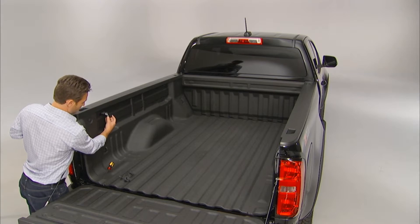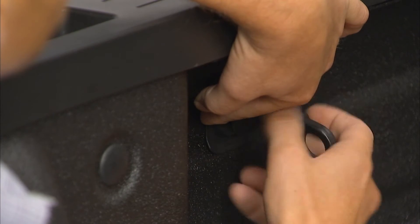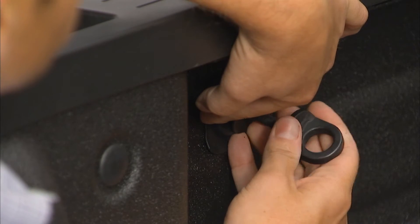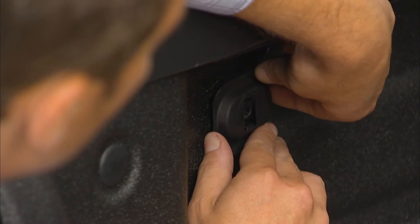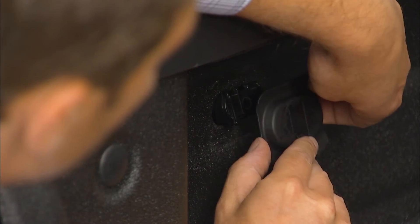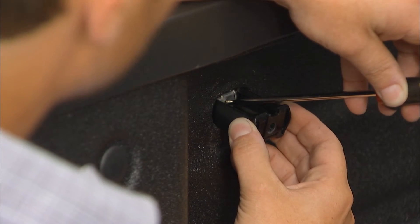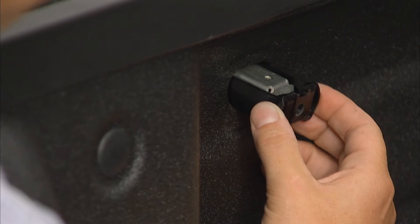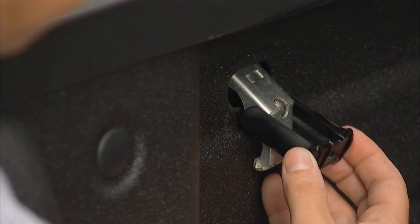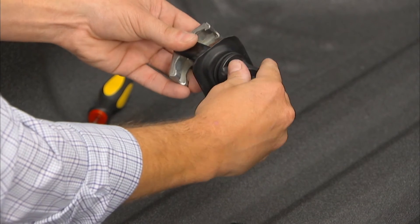To remove a tie-down so that it can be placed in another position, loosen the screw while pulling outward on the tie-down so that it doesn't fall through. Then, take off the backing plate while holding the guides. Use a flat-bladed tool, like a long thin screwdriver, to move the wings to a horizontal position, then pull the assembly out of the bed. Reassemble the movable tie-down so that it can be installed in the desired location.